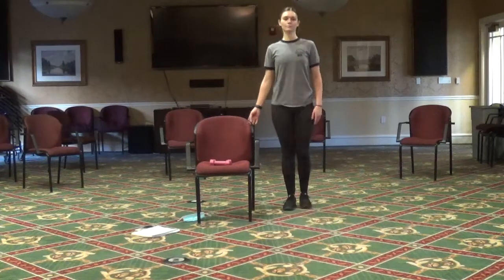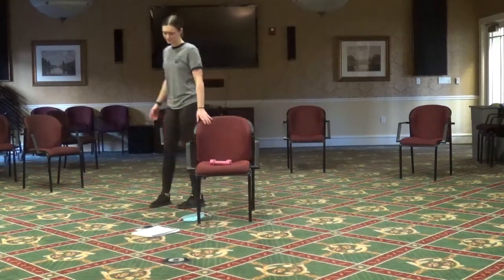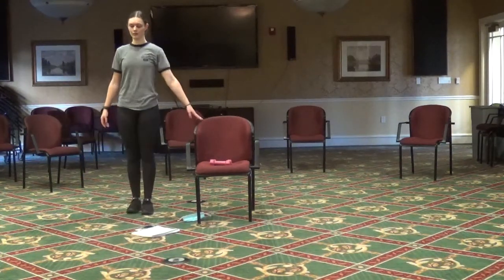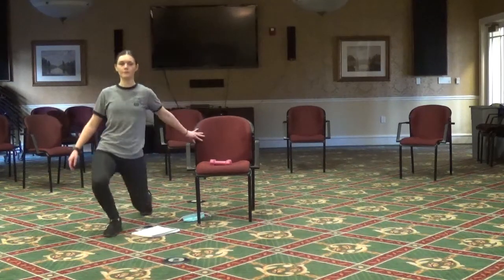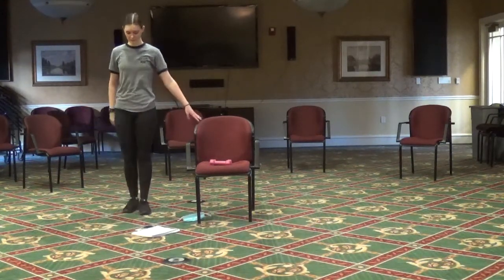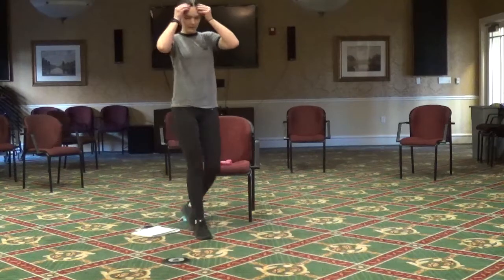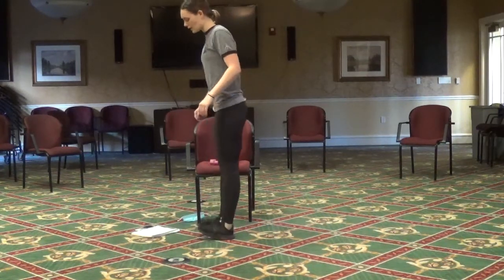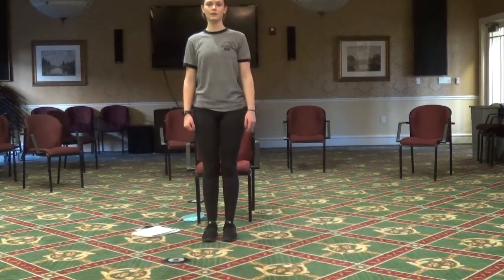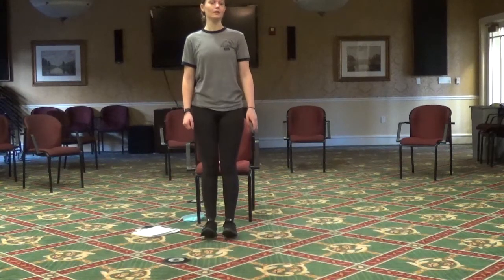Two more. On to the right side — right foot forward, here we go. Two more. Now we're going to go onto our heels, so toes up and down, up and down. Two more.